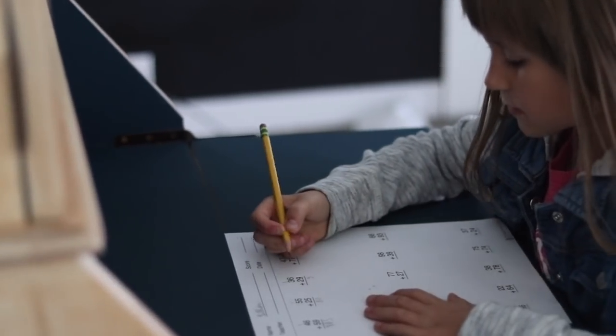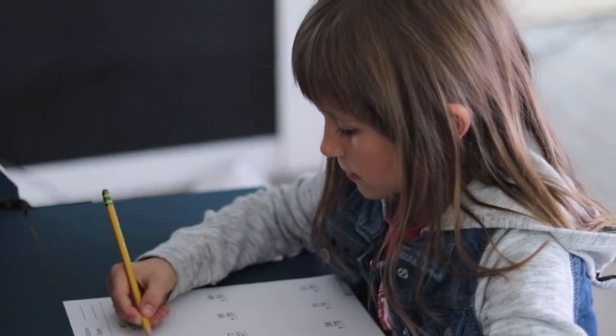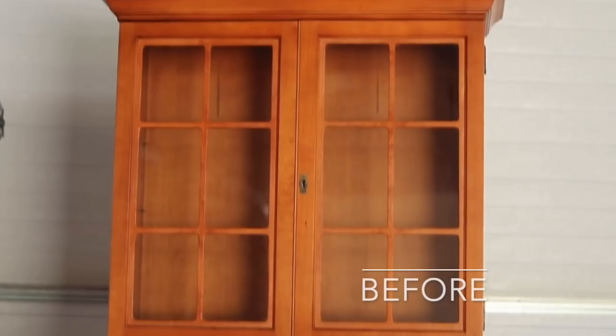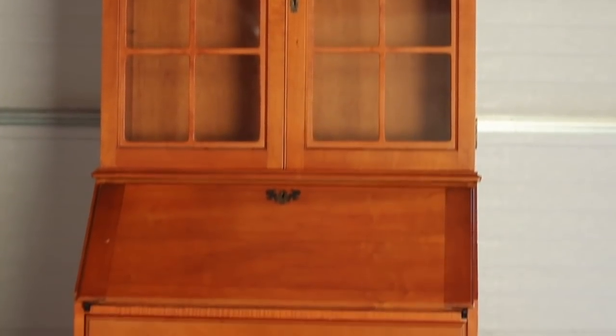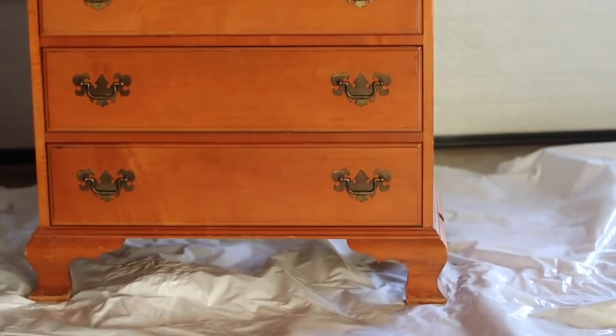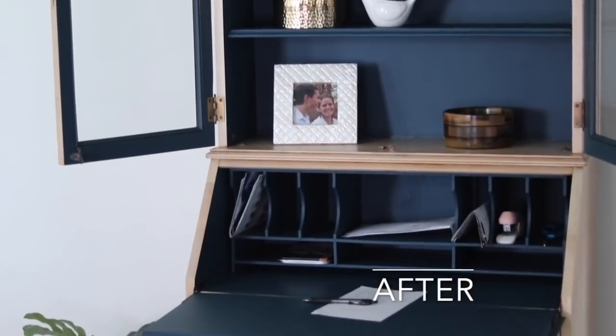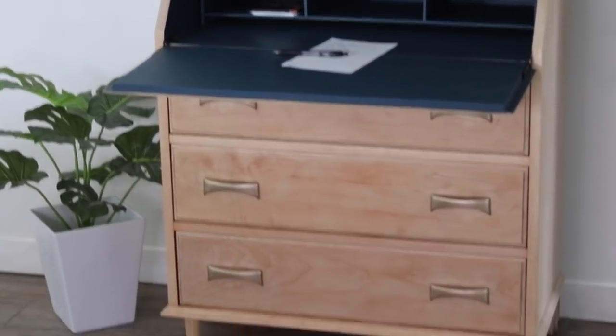My sweet little Lily has already used this multiple days to do her math homework. Thank you all for watching and supporting me in this huge endeavor. I have so many big things coming up — I'm going to be starting a living room makeover soon, so be sure to stay tuned and follow me on Instagram for behind-the-scenes footage. Thanks for watching, we'll catch you next time on Welcome to the Woods.